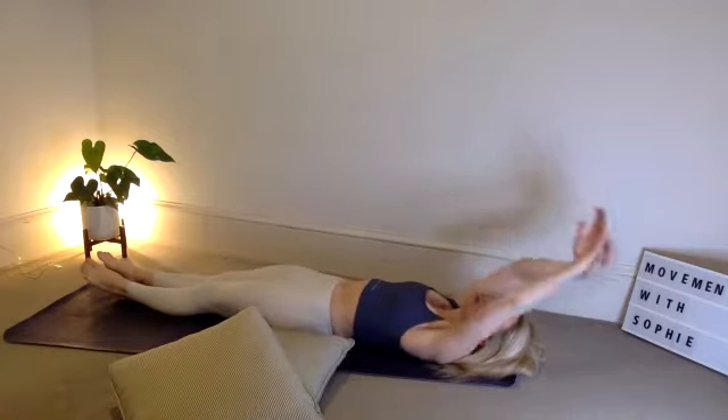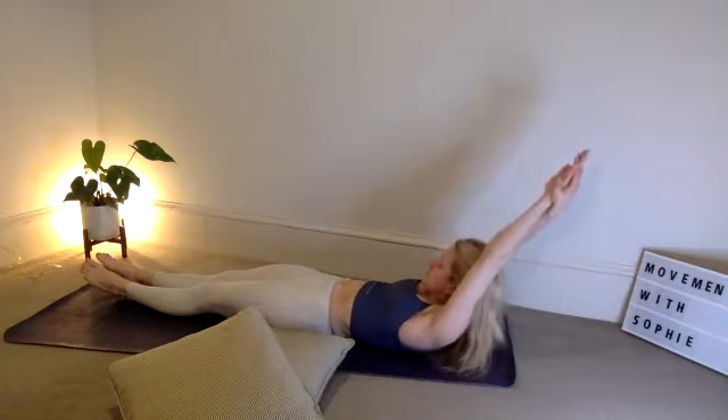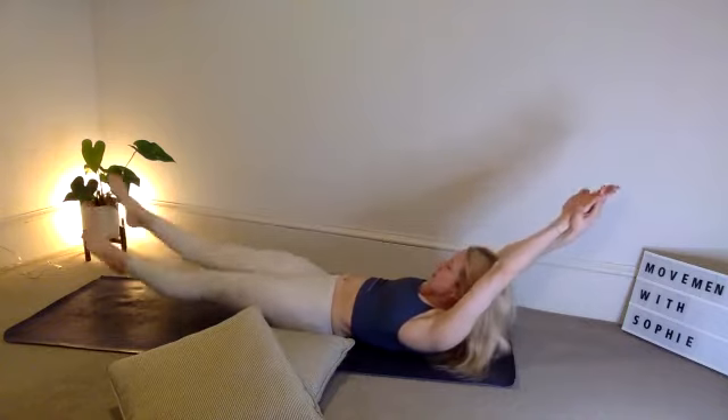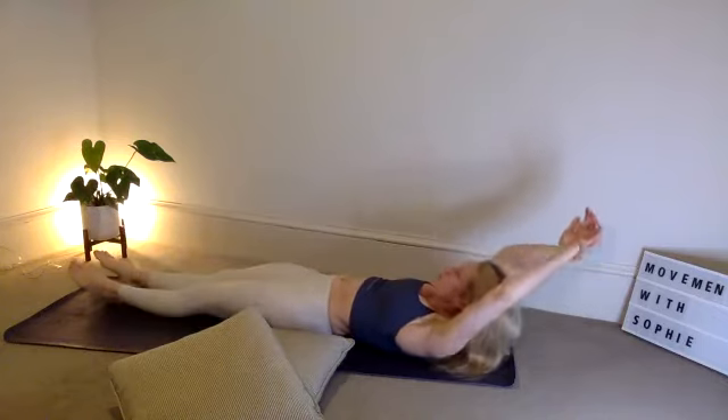We're going to combine those two moves. When you're ready, let's lift up the shoulders, look at those toes, push that lower spine into the floor, and begin to kick. Ten, nine, keep it going — eight, streamline hold, seven, six — nice everybody. In five, four, three, two, one. Relax. Nice work.